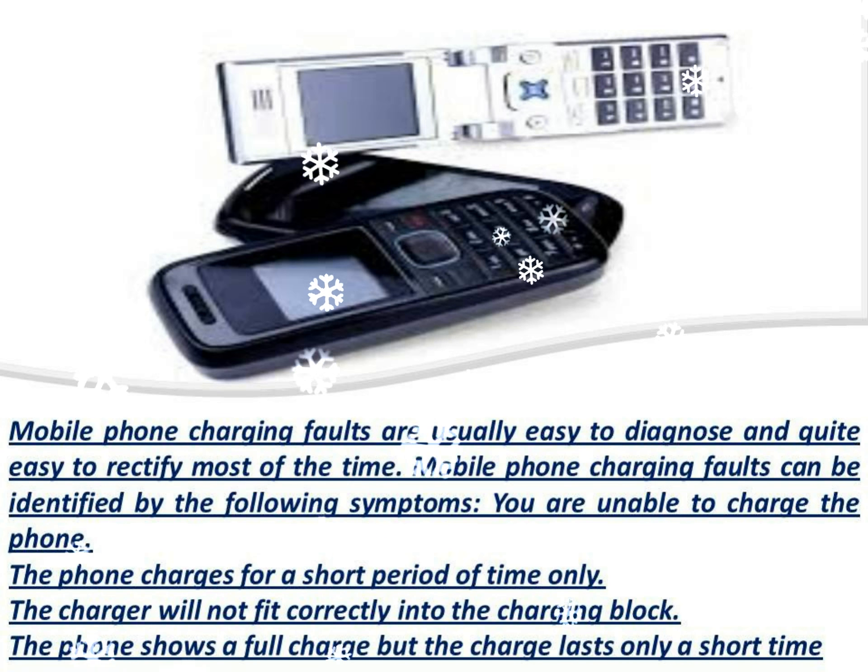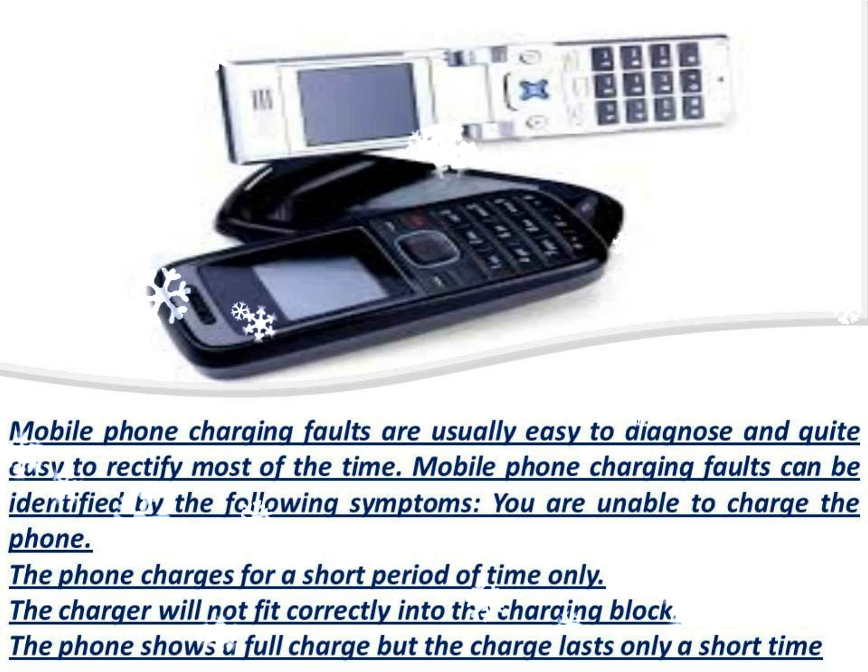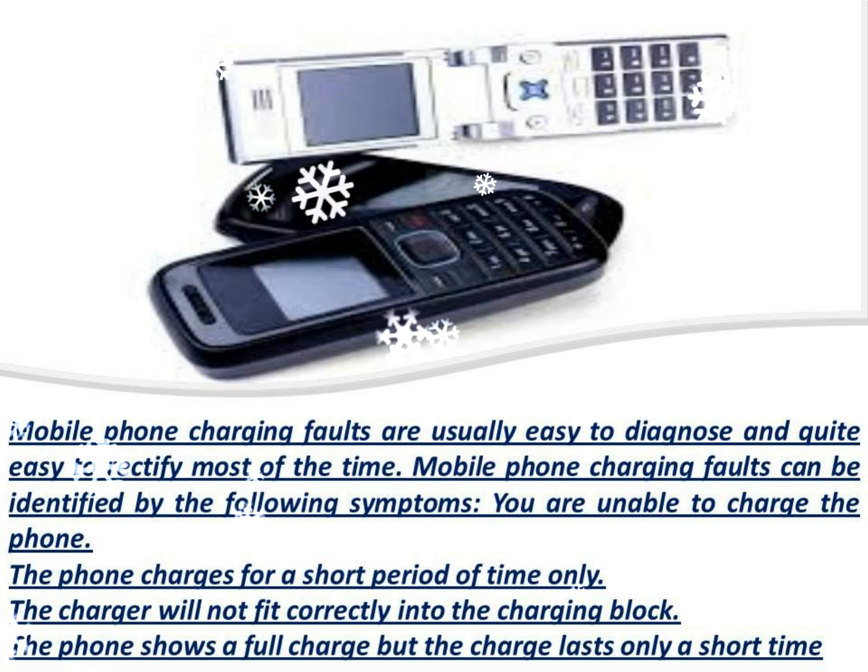Should your mobile phone display any of the above symptoms, the first thing to do would be to ascertain that the problem is indeed with your mobile phone and not with the battery or charger itself.